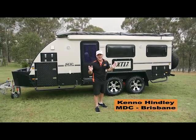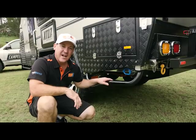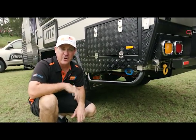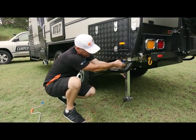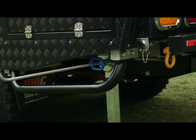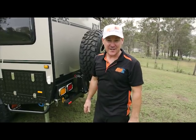I've got the XT17T here, tandem axle. I'm going to show you how to set it all up. Underneath here you've got stabiliser legs — there's one of those on each corner. Drop them down and you can level up your van perfectly. It's as easy as just dropping the leg down, clip it in, and wind it down. We've dropped the legs and we've leveled up the van.